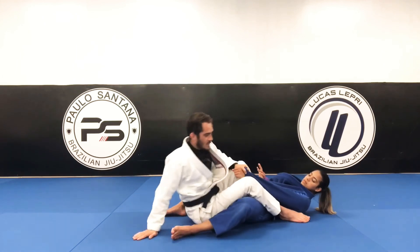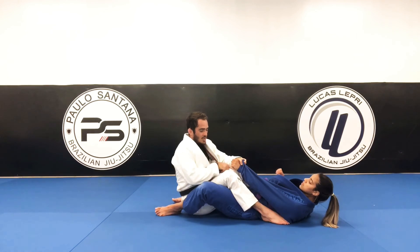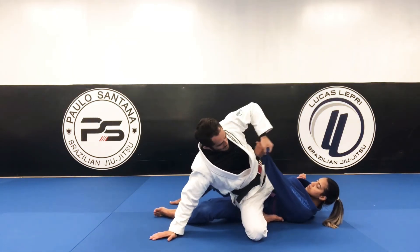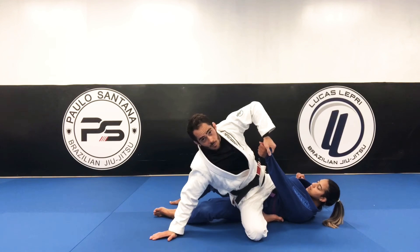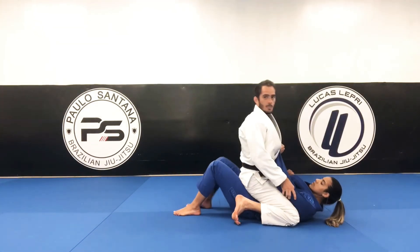So you have to stay down like that — stay tight. I'm gonna drive my hip towards her hip and point my knee to the floor. Keep this sleeve to prevent her from basing and standing up. Now I'm gonna move my knee to her armpit.